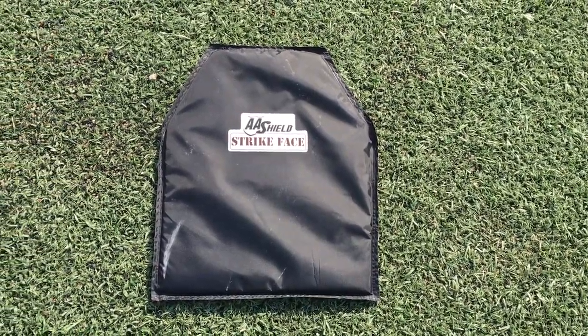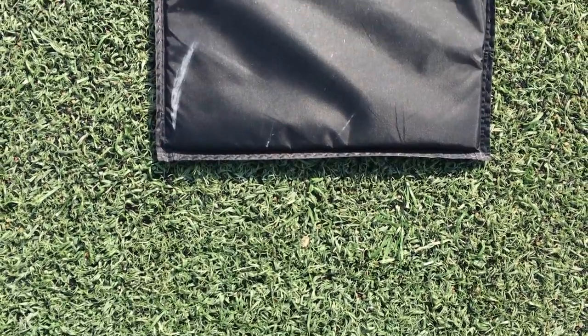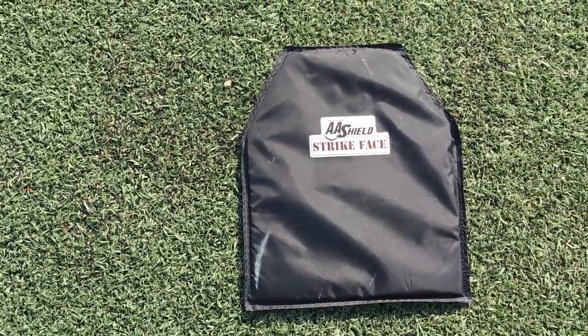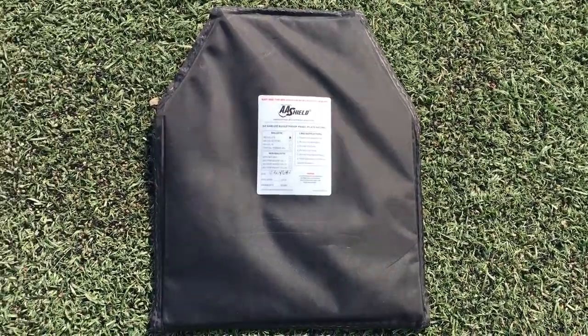What's happening YouTube? Today we are taking a look at the AA Shield Soft Body Armor Insert. This is a soft armor designed to protect you against most handgun calibers. It is NIJ rated as a Level IIIA, which means it can stop rounds all the way up to .44 Magnum.